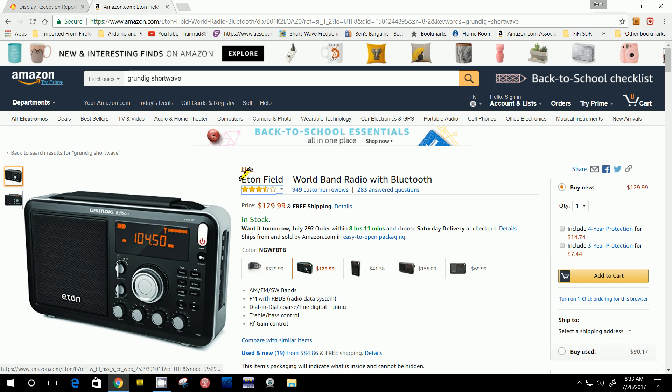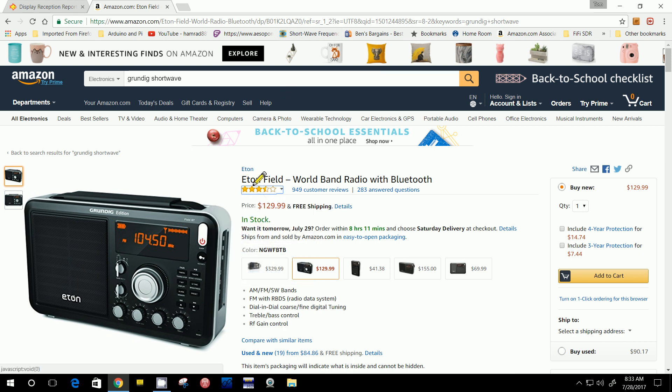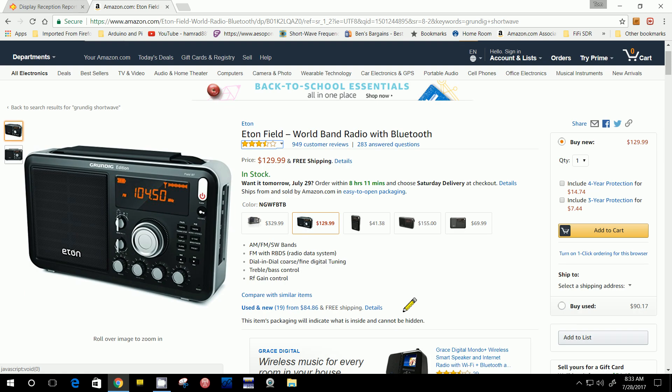As you can see here, it only gets 3.7 stars out of 5, which is not too bad. But what I do is I usually look down here at the percentages of 2 stars and 3 stars — add those together, which is 9 and 13, giving me 22 percent of people who didn't like this radio. That's kind of a high number. But then if you compare it to 5 stars and 4 stars, which gives you a total of 67, that's a pretty good number, so it's kind of on the edge of being a good or bad radio.